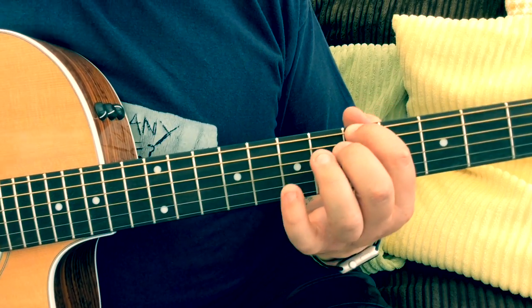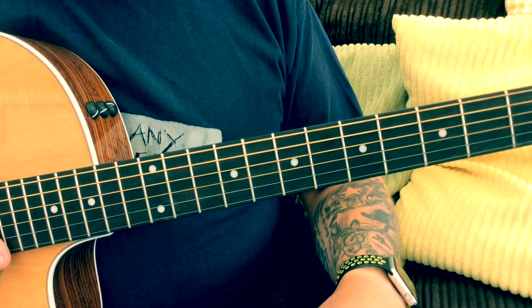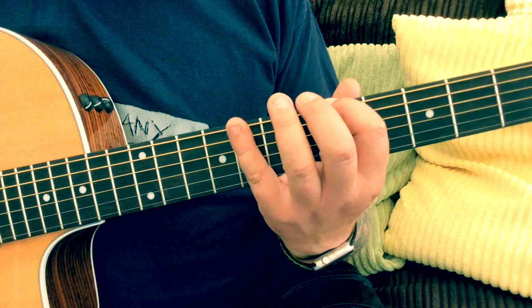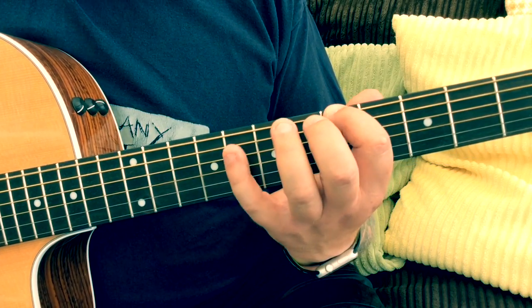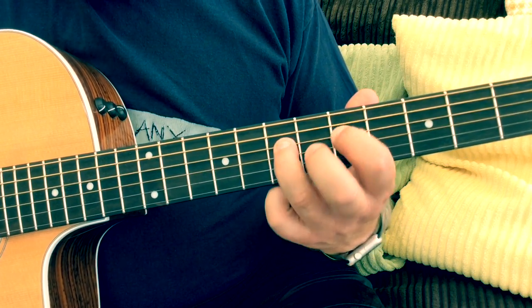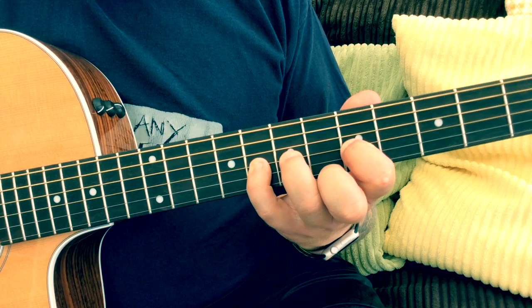You can see, compared to the A minor pentatonic, just adding those notes in makes it sound completely different. You can really hear that blues influence. What they actually are is the flattened fifth — counting intervals from the root note: one, two, three, four — and they're known as the blues notes.